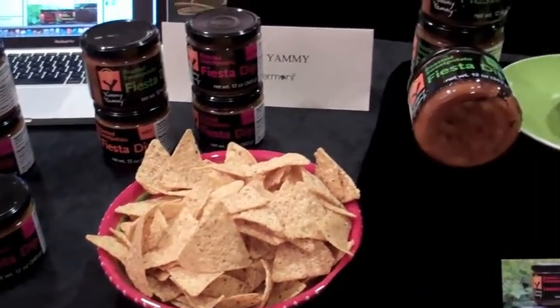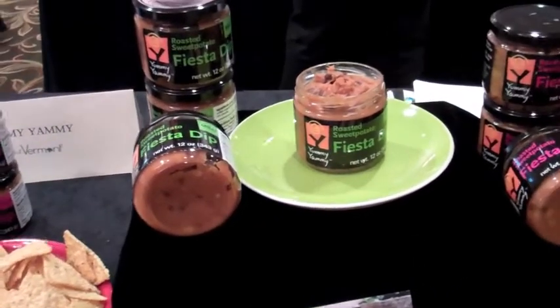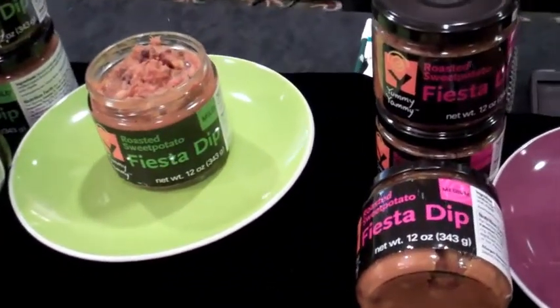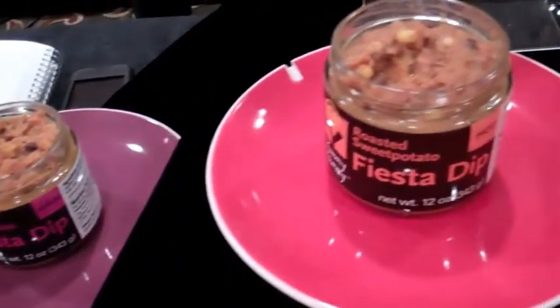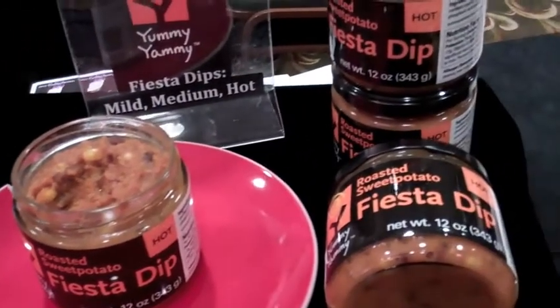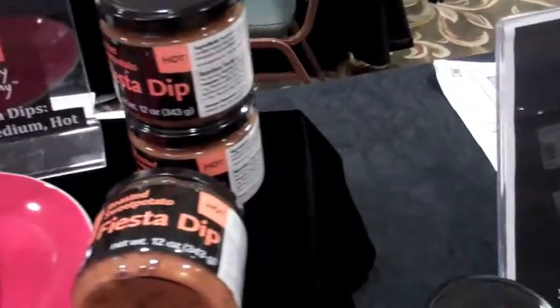Nobody in the world makes food like we do. This is a totally revolutionary kind of food. And these are our fiesta dips — the mild, the medium, and the hot. And they are organic corn, bean, and lime juice, all in that same base of roasted sweet potatoes.